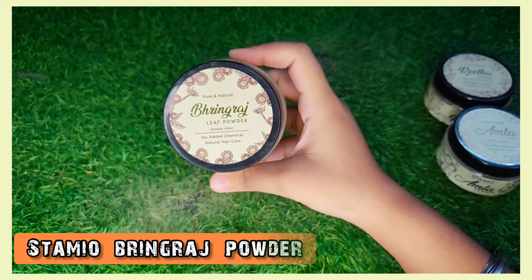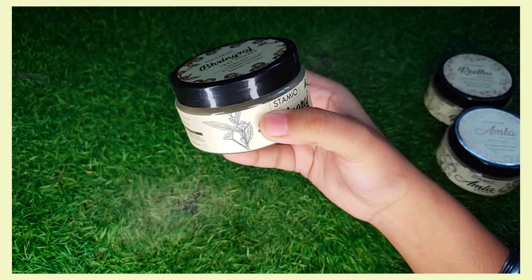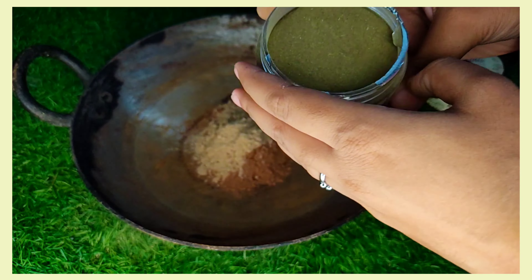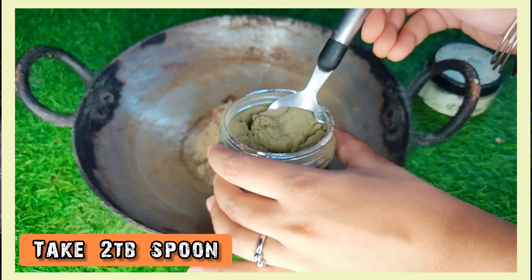The fourth ingredient is pure and natural Bringraj powder. Bringraj herb is well known for its immense benefits for the hair. Bringraj is a rich source of iron, magnesium, and vitamins E and D. It promotes hair growth by improving blood circulation. Add 2 tablespoons of Bringraj powder to the pan.